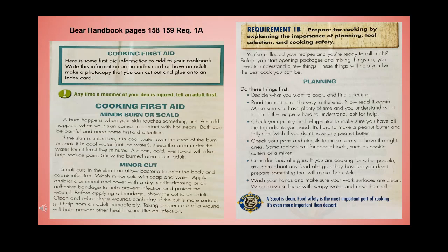Requirement 1b: prepare for cooking by explaining the importance of planning, tool selection, and cooking safety. Before you start opening packages and mixing things up, you need to understand a few things. Planning: decide what you want to cook, find a recipe, and read it all the way through — then read it again. Make sure you have plenty of time and understand what to do. If the recipe is hard to understand, ask an adult for help. Check your pantry and refrigerator to make sure you have all the ingredients you need.